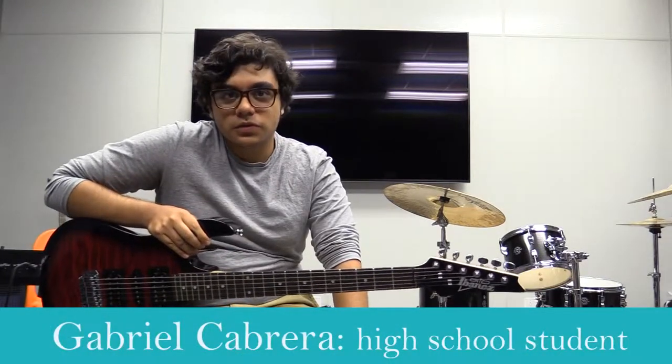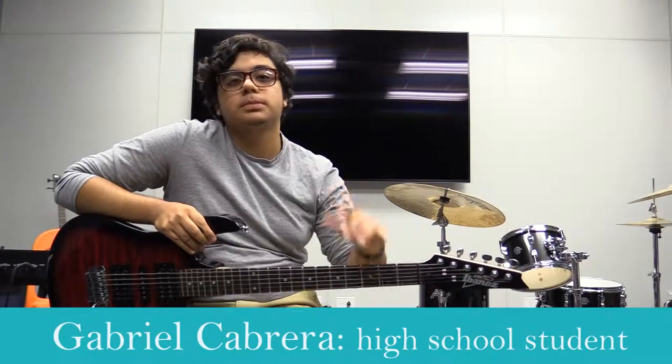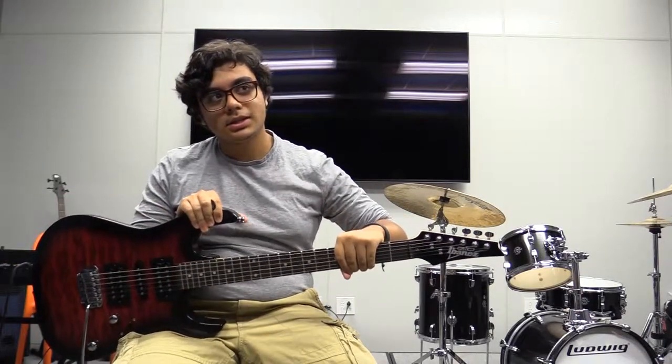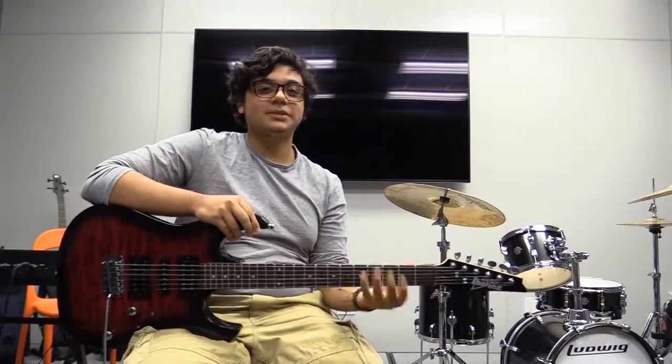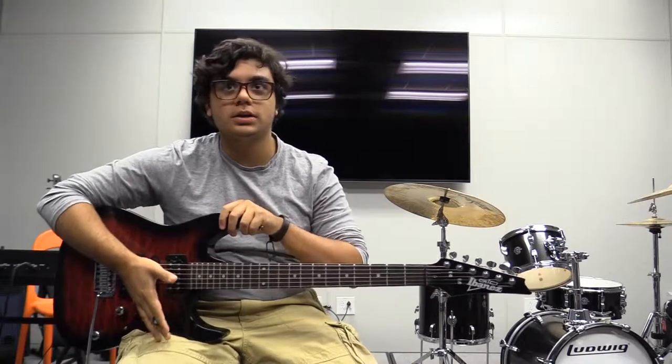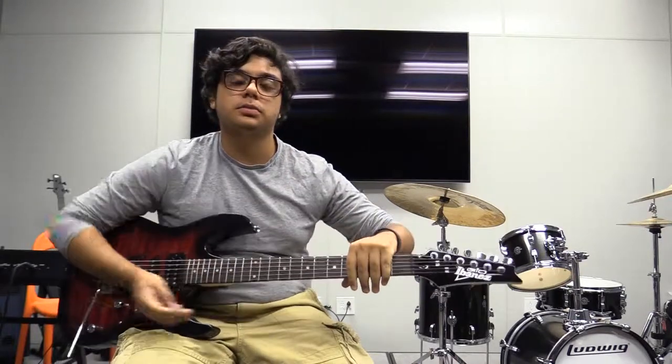I was about 15 when I first started playing this guitar. I'm mostly self-taught — when I started playing I really just read the book that came with the guitar and learned from there.